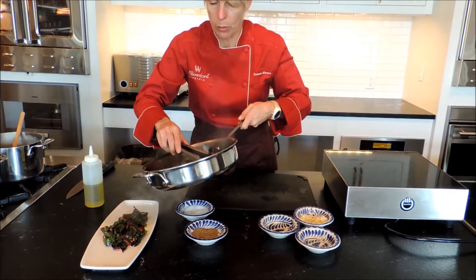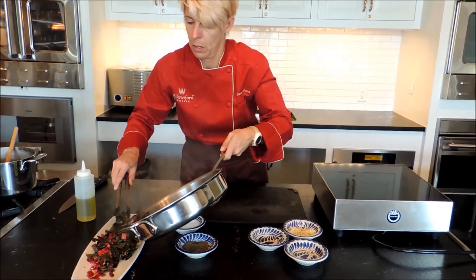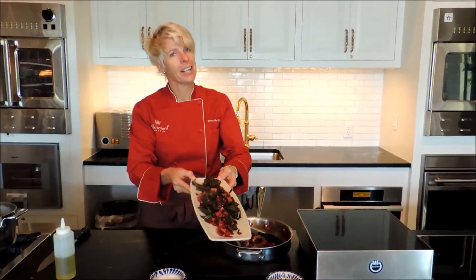That feels beautiful — that beautiful red chard. There you go.